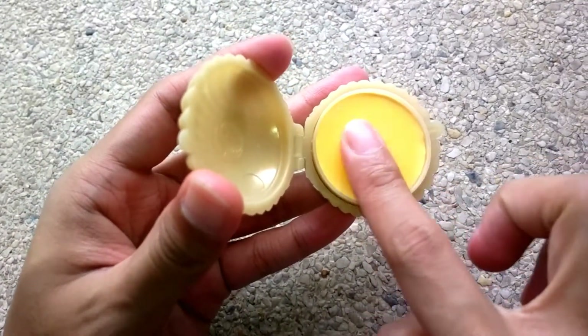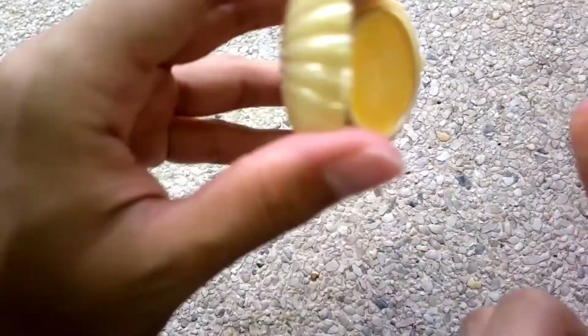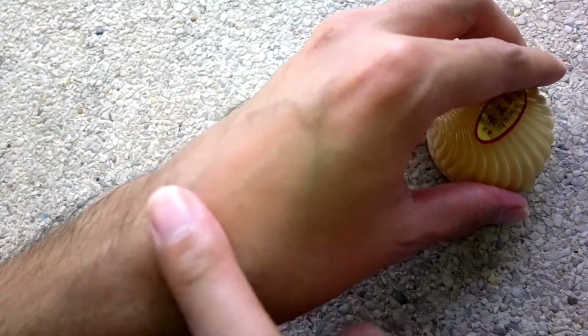We like that it didn't make our skin super white compared to other pearl creams we've tried. The scent is powdery — it kind of reminds me of Chanel No. 5.